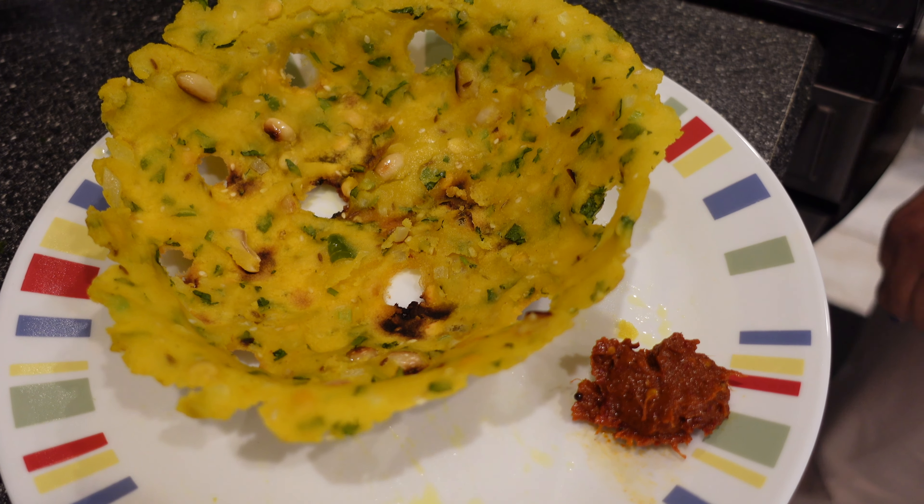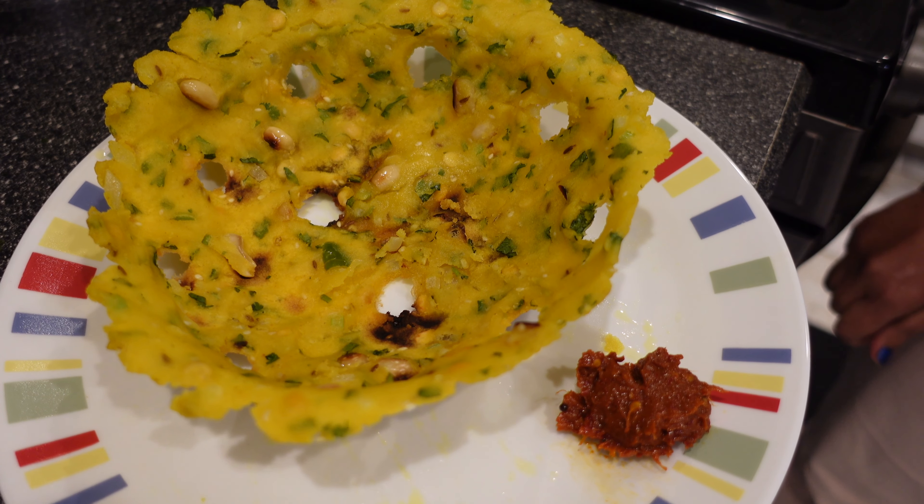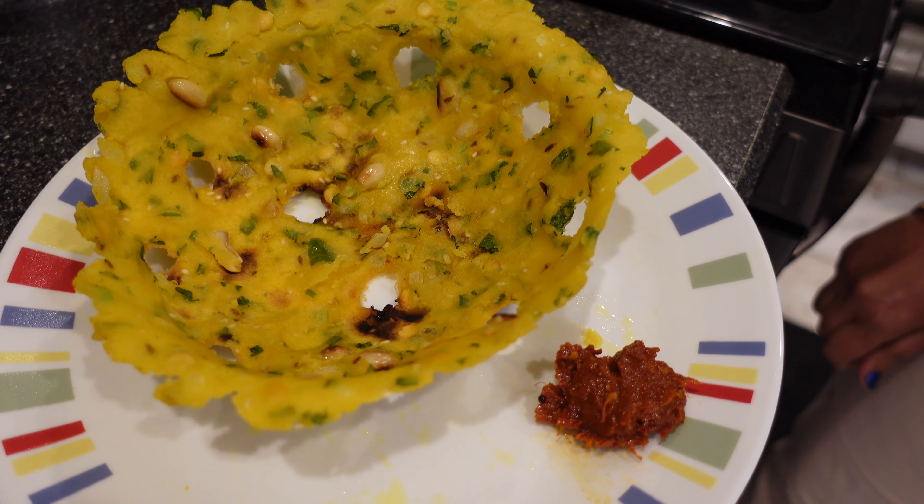I'm serving it with tomato pickle. I hope you like this video — please subscribe if you haven't subscribed yet. Thank you!